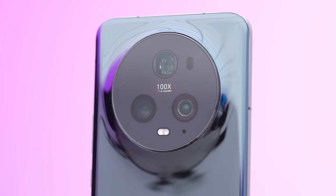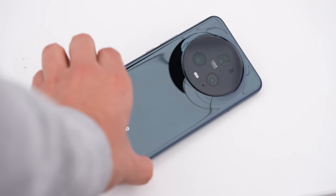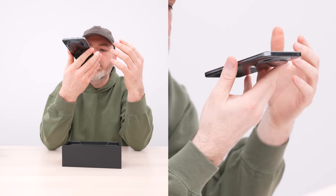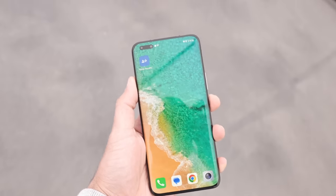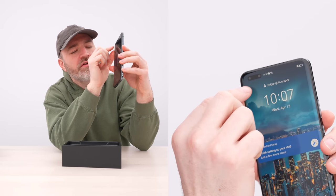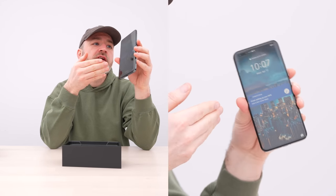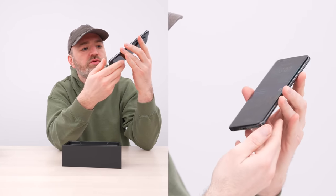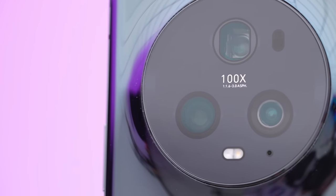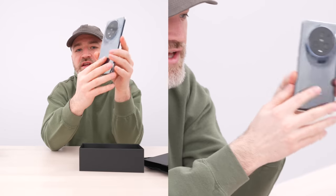One, two, three camera units, power volume rocker, USB-C on the bottom, SIM tray. The whole thing feels pretty slim in the hand, with a substantial waterfall effect on the ridge of the device. It looks like we have dual front-facing cameras, which really gives the impression of a lot of screen given the body size because of this aggressive waterfall situation. This thing is definitely dominated by the camera unit on the back.